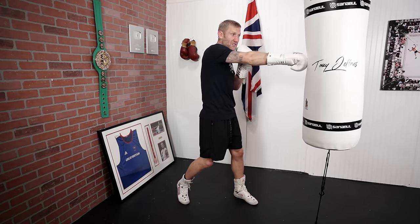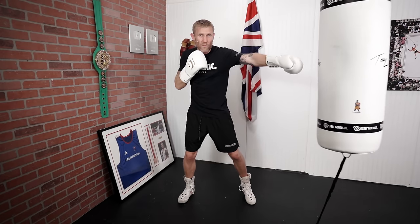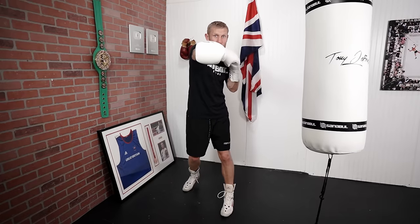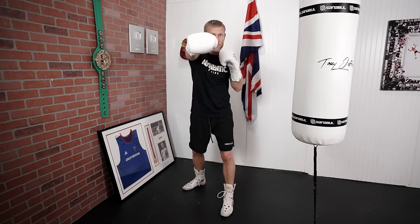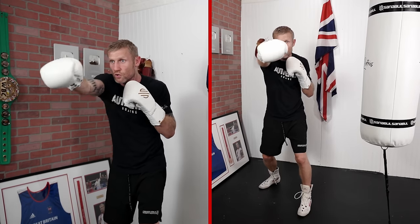When I'm pulling this hand back, that's when the other one comes out. When I'm pulling that one back, this one comes out. So it's not 1... 2... 1... 2 — it's 1-2-1-2, as one is coming back the other is coming out. So now when I throw this at full speed with full power, it will look like this.